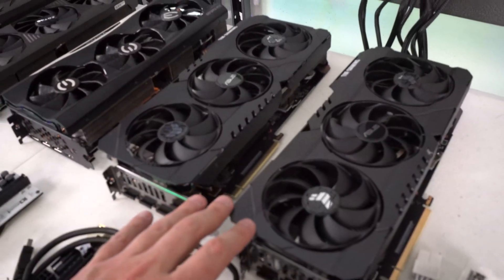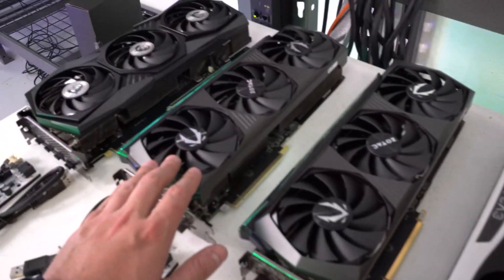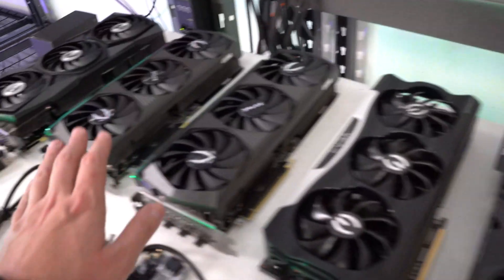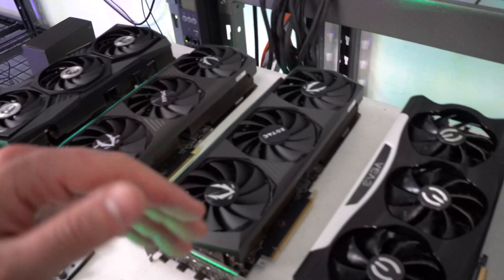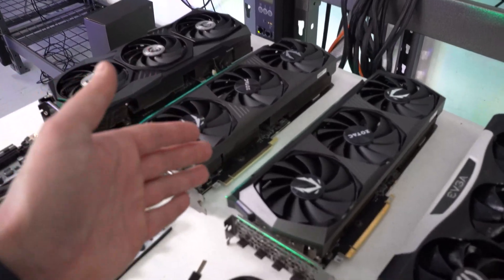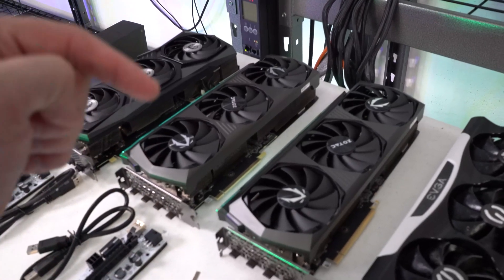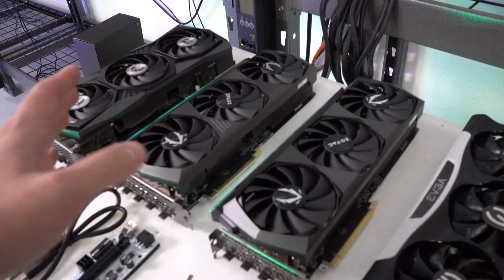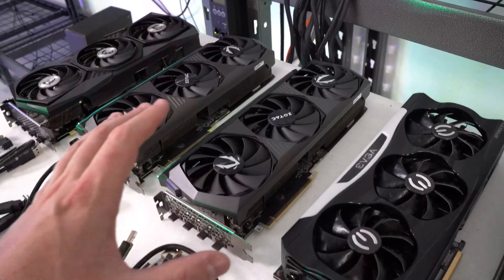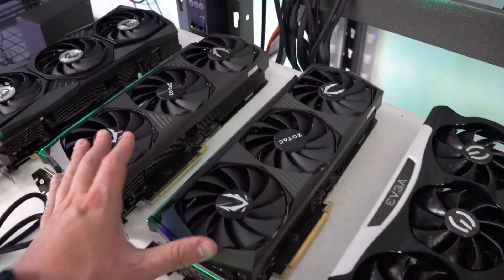Let me get the risers put onto the frame. I'm going to put three cards on the bottom row and three on top. I'll start with only three, boot up MinerStat, make sure they're showing up okay, and once confirmed I'll apply the same overclocks I've used on my other 3070 Ti rigs. I'll put a picture of the overclocks later in the video along with the hash rates — if you're interested, you can freeze frame it at the end.